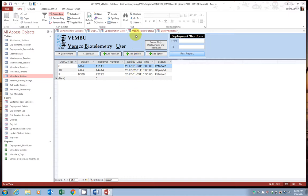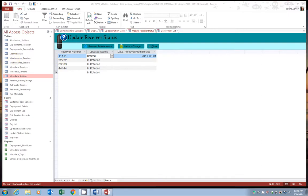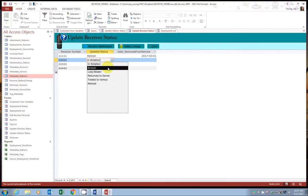We're going to start with receiver maintenance. Go ahead and select the update receiver status tab. If a receiver is broken or possibly broken, you want to take it out of rotation. We're going to start by changing the status of the receiver — let's do this with receiver 2222. I'm going to change the status to broken. Since it is not being permanently removed at this point in time, we don't need to fill in a date removed from service.